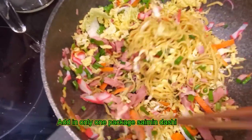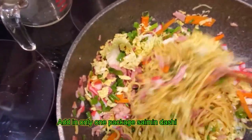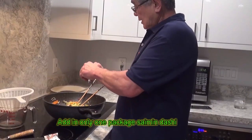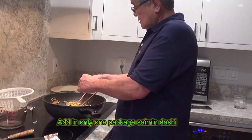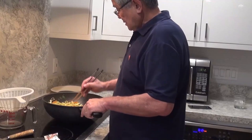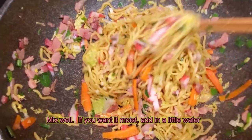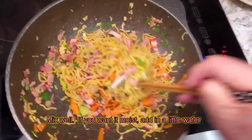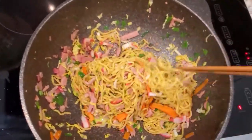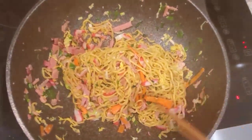And I dump in the green onions. Wow — you know the saimin is kind of amazing. I only used one packet of saimin seasoning. Mix them all up. If it looks like it needs it, add a little oil. Turn off the fire.